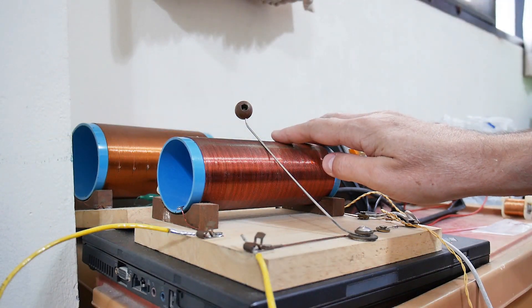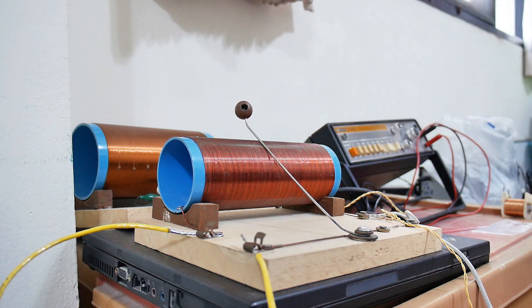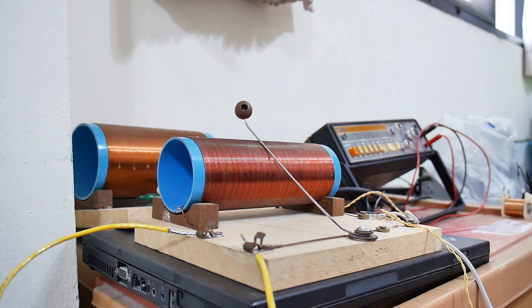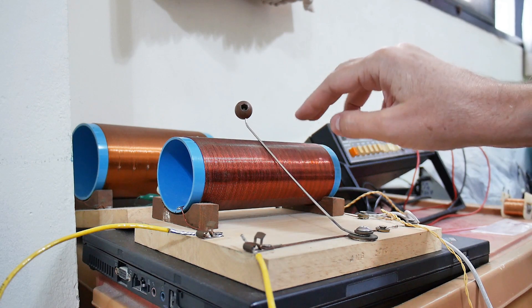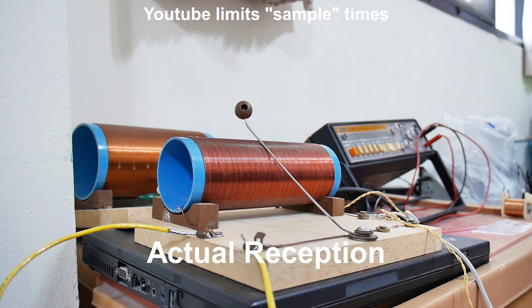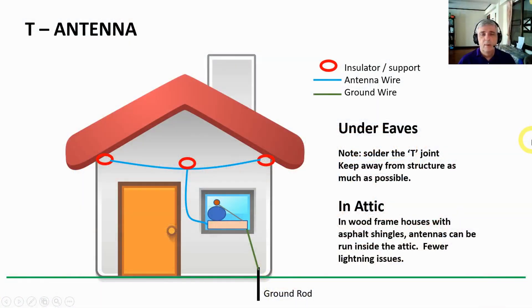I'm using this modified Boy Scout crystal radio. One thing I found is it doesn't have the discrimination of my capacitive tuning crystal radio, and one of the problems is this antenna works so well that I pull in so many stations it's hard to separate them. But anyway, let's give a listen and see how it sounds — this is the T antenna. That's it for this video on antennas. I hope you find it useful and interesting in your crystal radio experimentation.